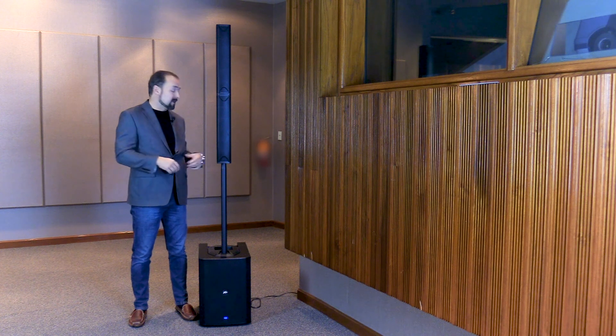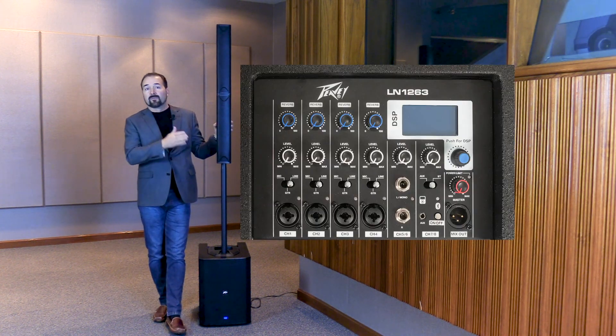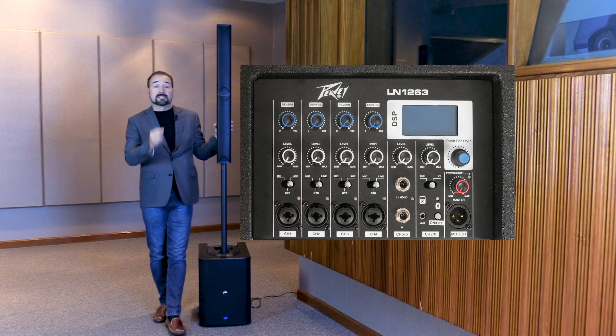Once you've done that, set the levels accordingly, and if you want to connect your instruments to it, it's simple. There's four combi ends, which are microphone or instrument channel ends. Each one of them has a switch — simply select guitar, microphone, or line, turn the level up, and away you go.